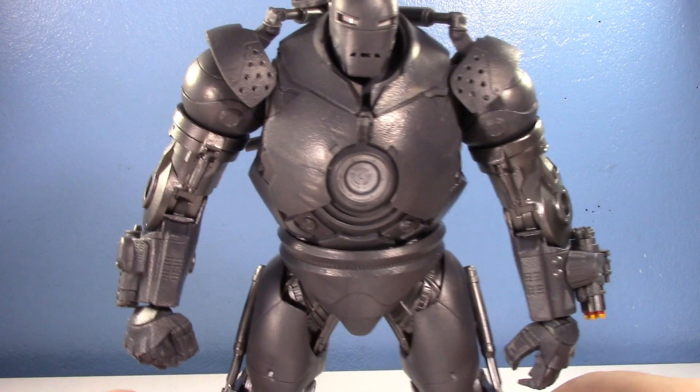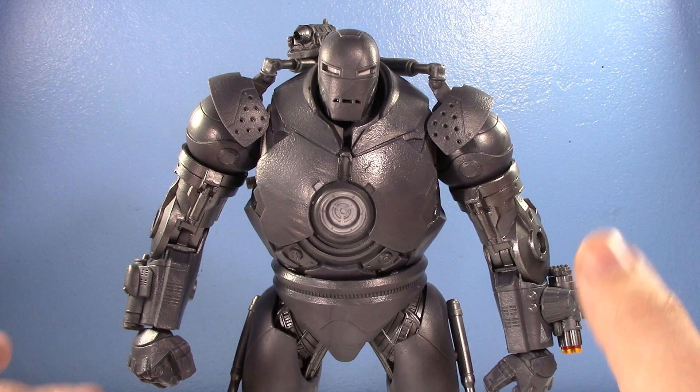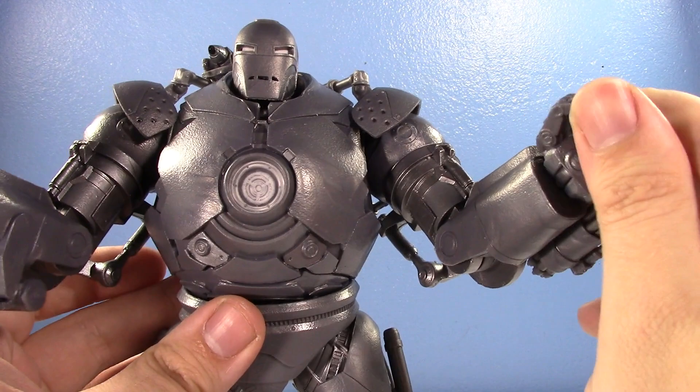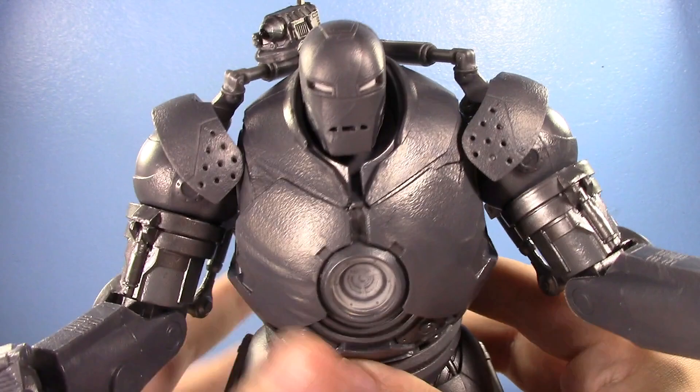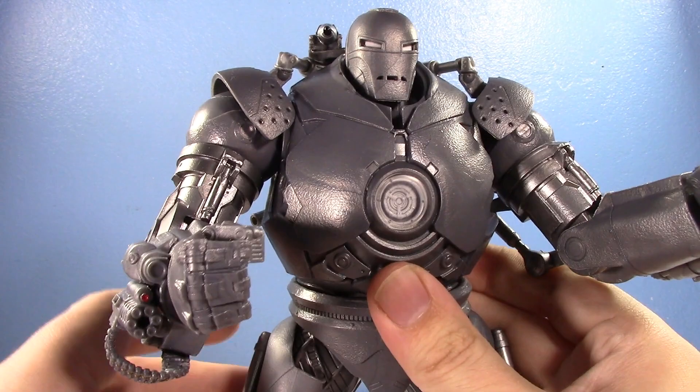This is one of my favorite figures of 2021. For accessories, he comes with two fist hands and two open hands. He has a shoulder cannon which you can rotate and clip on either side.